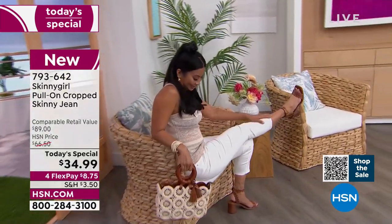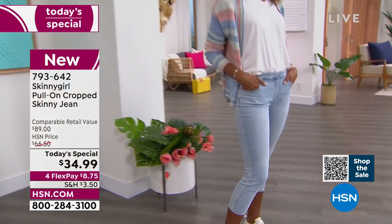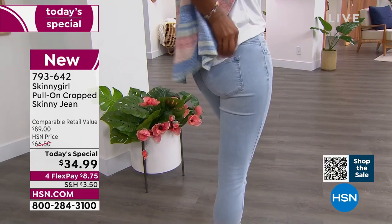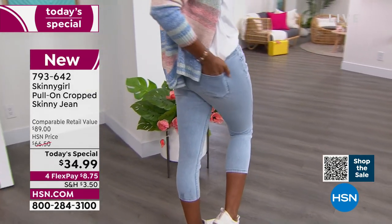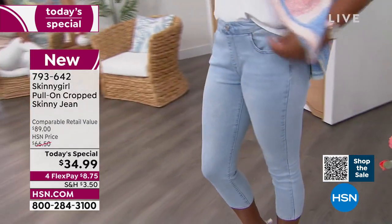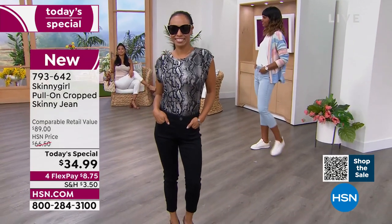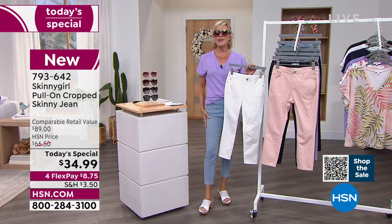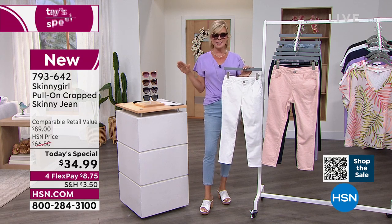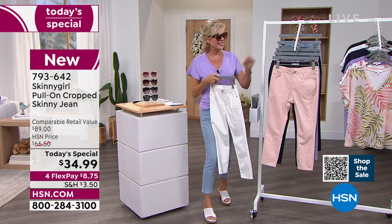It really is a soft fabric — it's not crispy, it's not stiff. For a jean like this that is a pull-on style, you certainly love the three different lengths: the 21 inch petite, 23 average, and the 25 inch. I'm wearing the 25 inch in size 28, which is a size six — my exact size. Bethany is wearing her size. All the girls are wearing their exact size. So order yours accordingly.